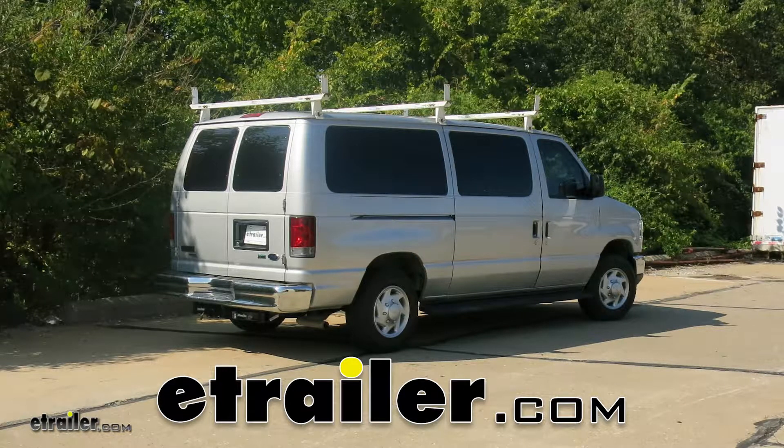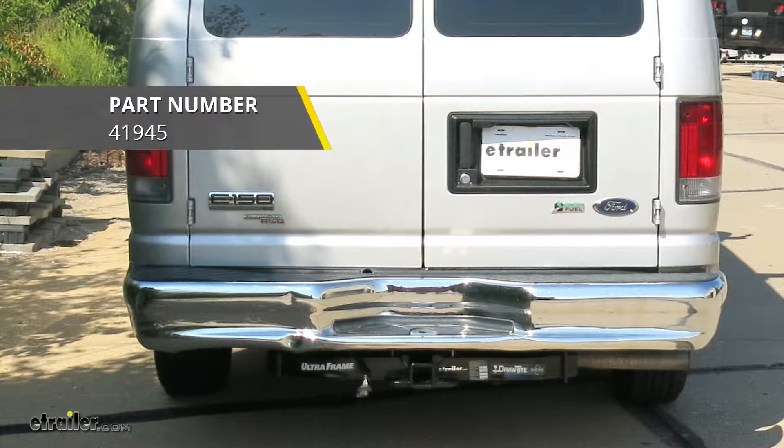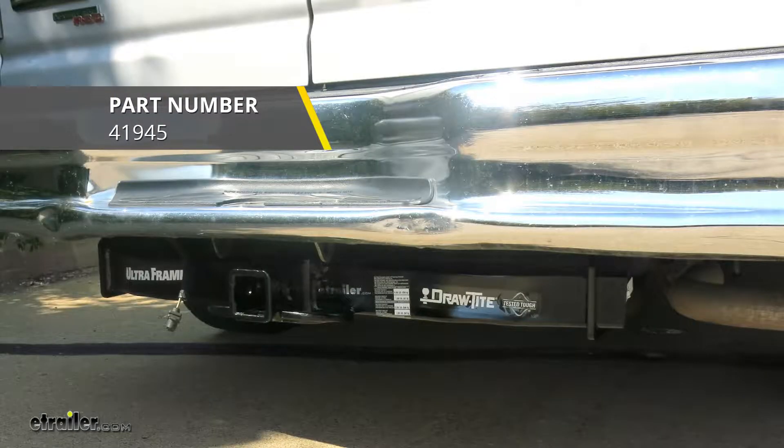Today on our 2011 Ford E150 van, we're going to be taking a look at and showing you how to install the Draw-Tite Class 5 Ultra Frame Trailer Hitch Receiver, part number 41945.